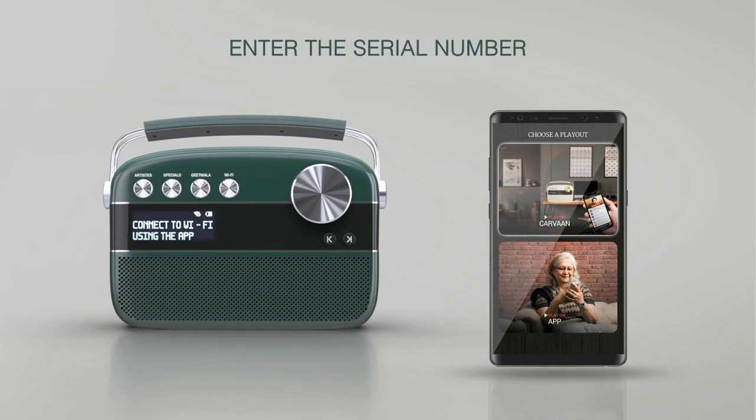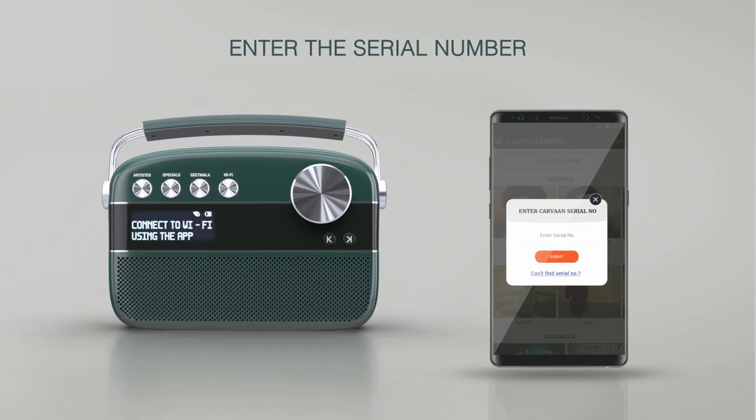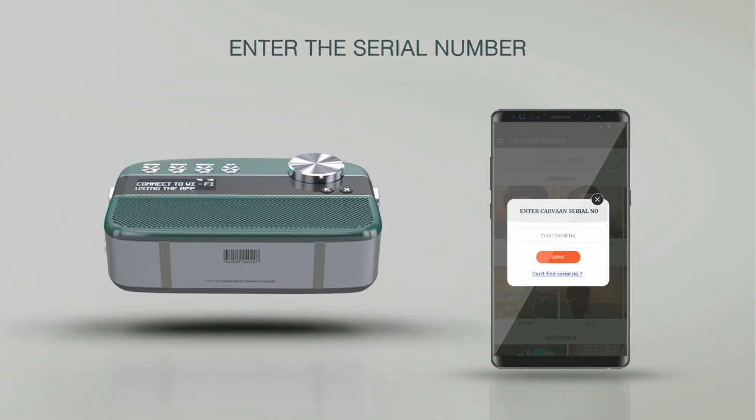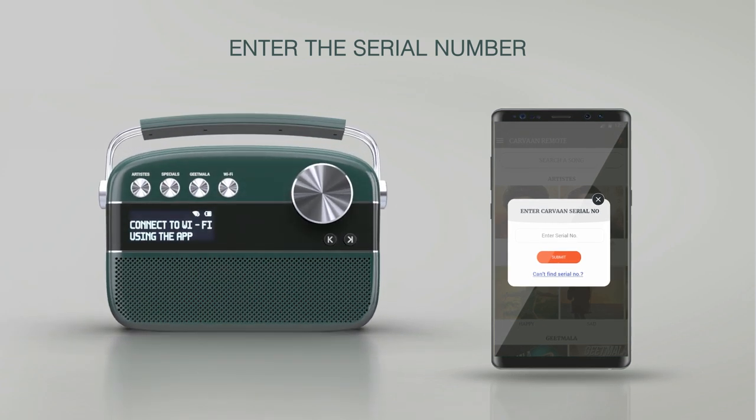You will be asked to enter the serial number of your Karwaan. You will find this serial number at the bottom of your Karwaan 2.0 unit or on the packaging of the device.